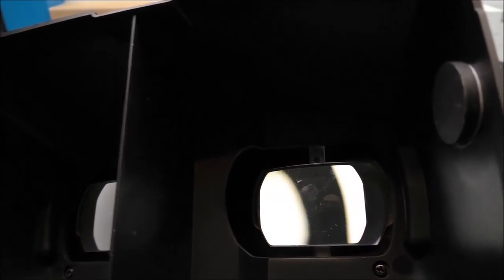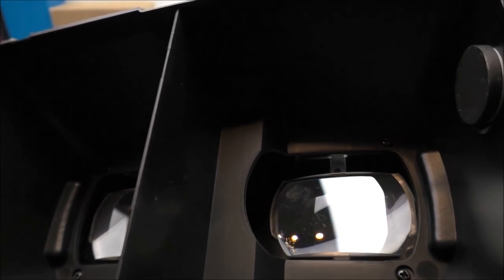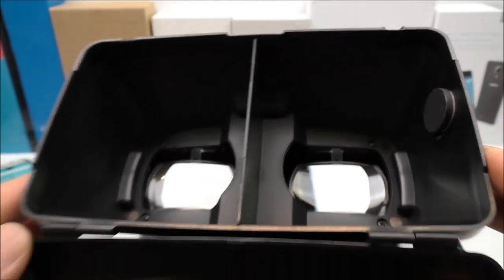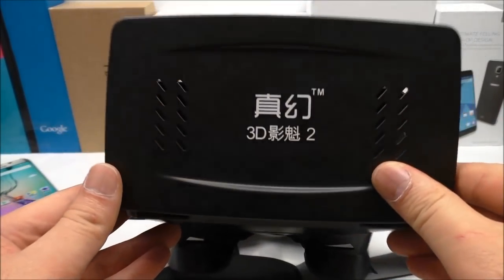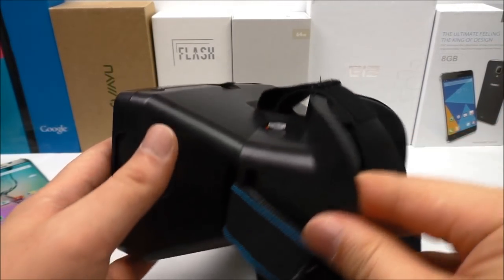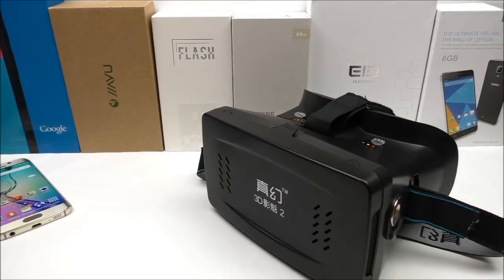These glasses are very enjoyable and comfortable to use, and they're probably the best alternative to the original Google Cardboard, which I've also shown in another video on my channel. For the very low price, I can certainly recommend them if you're thinking about buying. That's it for now — stay tuned, comment below with any questions, give a thumbs up, and subscribe for more. Thanks for watching!